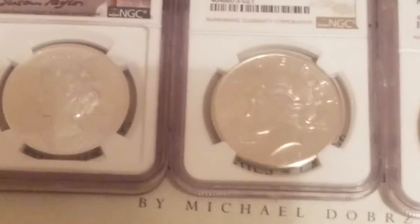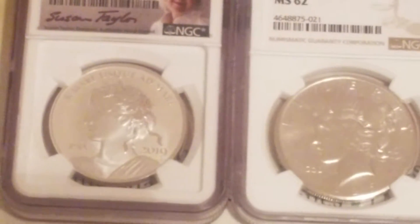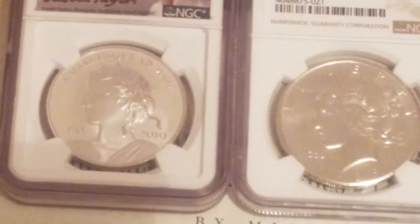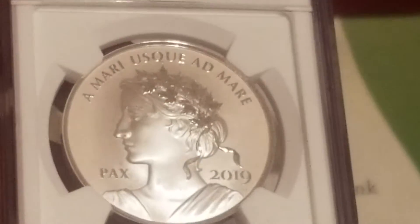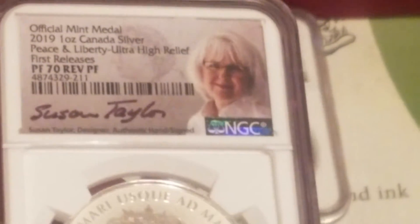I'm going to show you a close-up of this without the shadow — it's a beautiful coin, signed by Susan Taylor, the chief engraver of Canada.